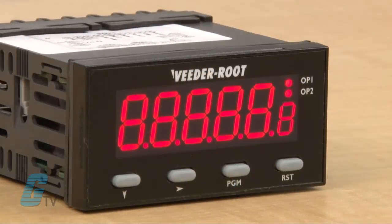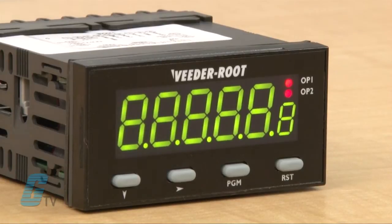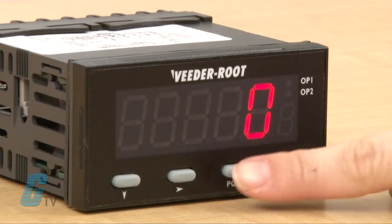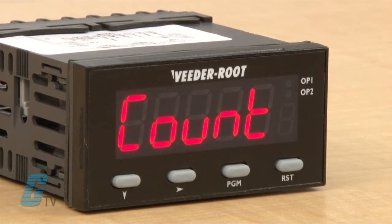On power up, the preset count value will display. I will change the preset value by entering the programming mode. I will press the program key and the display will change. I will press the program key again until I get to the preset function.